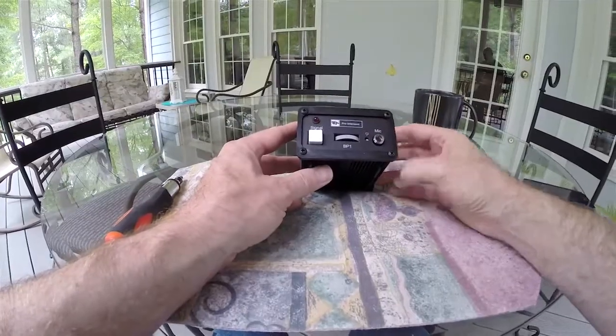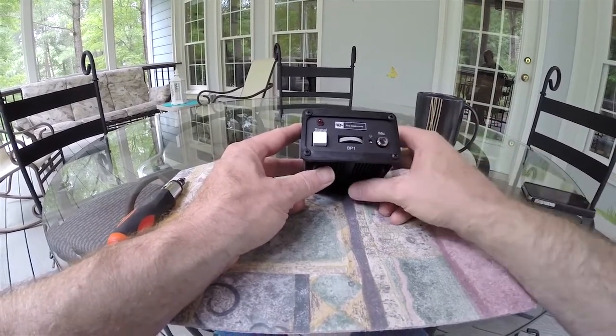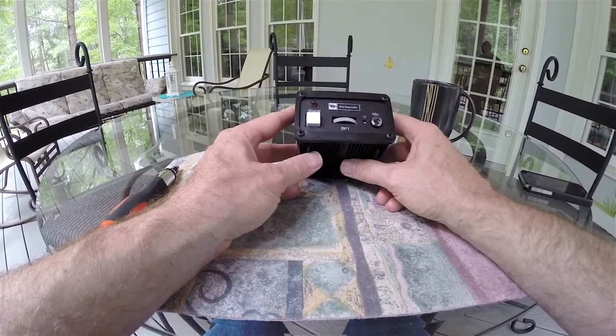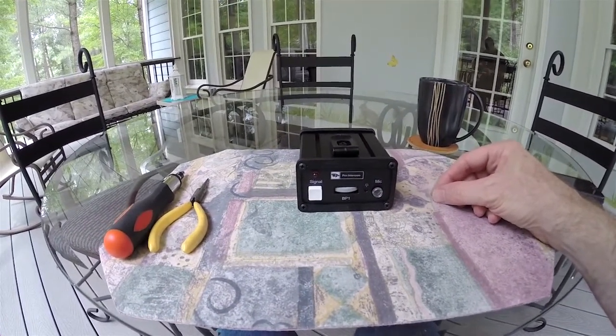The goal here is to convert this to momentary contact, and the information being presented here was actually given to me by Pro Intercom. This is something that is perfectly fine for the end user to do if they choose to do it — it does not void your warranty at all, and it's actually quite easy.